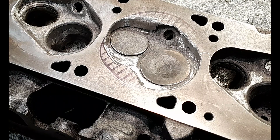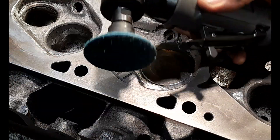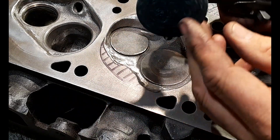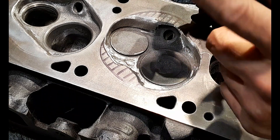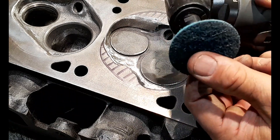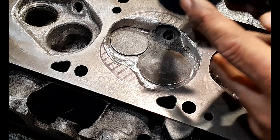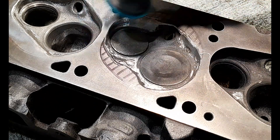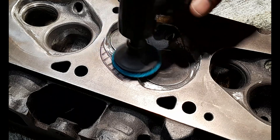I have another pneumatic air tool — this guy here — and this is a special tool that takes a flexible sanding pad. They're not sandpaper; they're like scouring pads with different grits. This is a medium grit. I'm going to use this to just quickly run around the top to put a nice radius on the top of the combustion chamber.